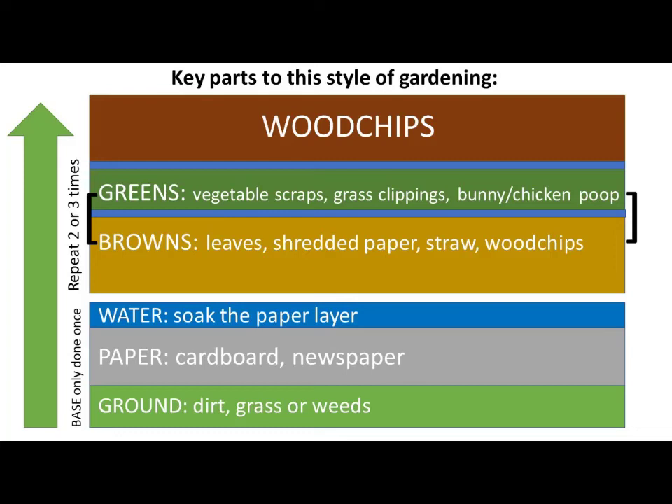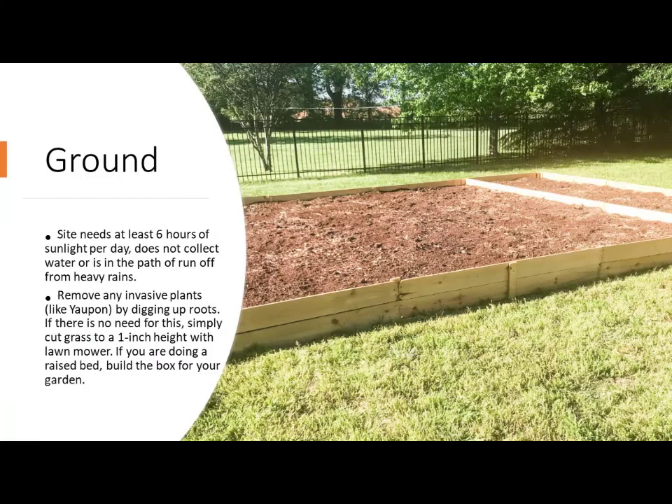You start with your ground, then bring in your paper product — cardboard or newspaper. Every time you see that blue layer in the diagram, that means you have to add water to every single layer as you're assembling this. Soak this layer very, very thoroughly. Then bring in your browns, greens, and wood chips in varying layers, again putting water in between.